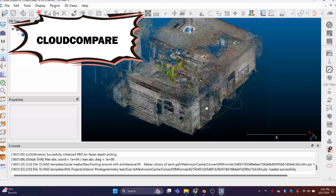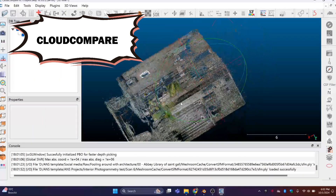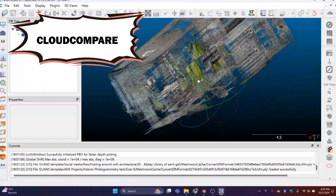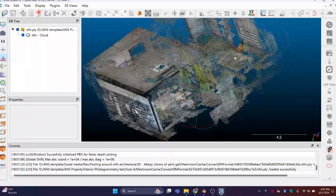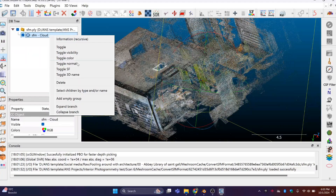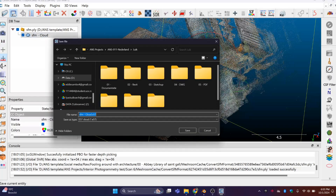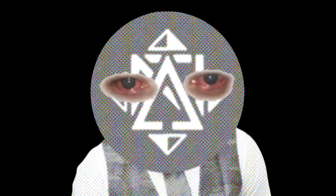After that, you can toss the PLY file into Cloud Compare — another open source program — clean it up, and align it to the XYZ axis, because the program doesn't know what's up or down and gives you a room floating in space. Then you can export it to a TXT file for ReCap so you can bring it into Revit, or an e57 file for ArchiCAD.